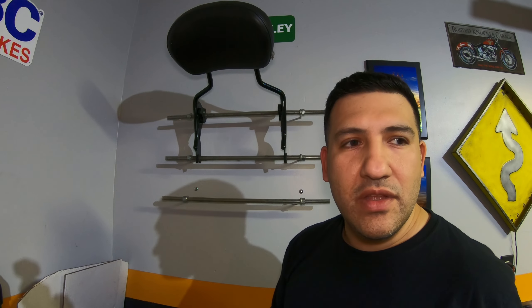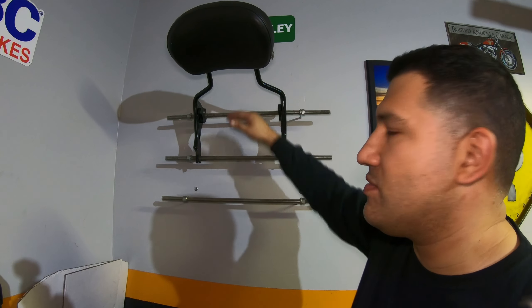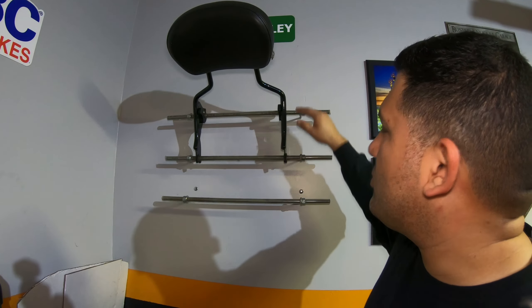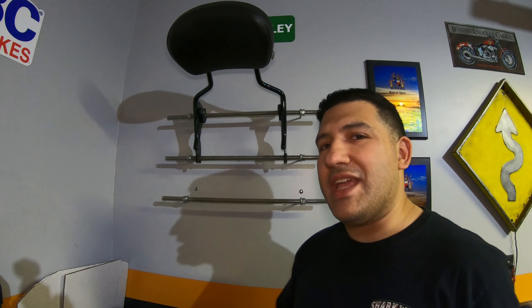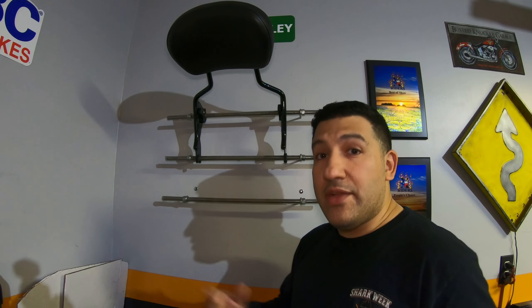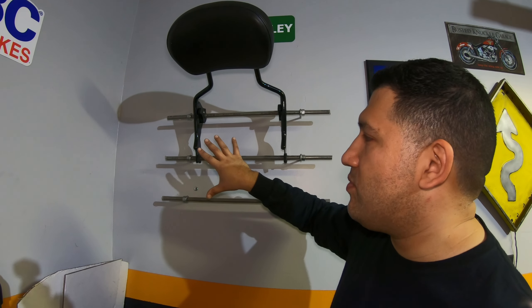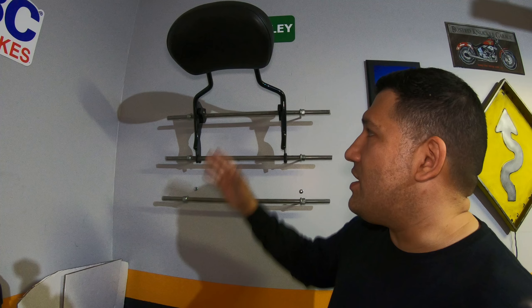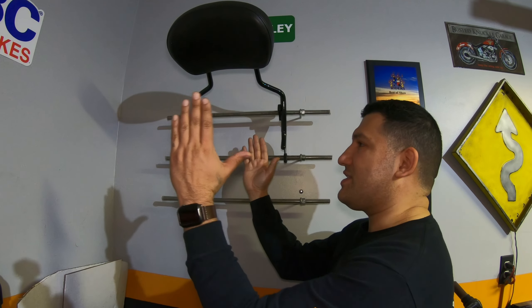Alright, went ahead and took the tour pack down so you can see what I'm working with. As far as the materials, it's super simple and super basic — you can get this at Lowe's, Home Depot, or your local hardware store. You're going to start off with three threaded rods that measure 24 inches by 3/8 inch. You're going to need six nuts that fit that thread, six eyelet lag bolts, and then about six feet of vinyl tubing.